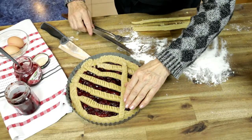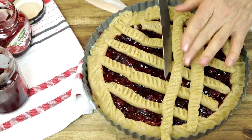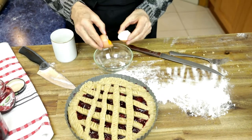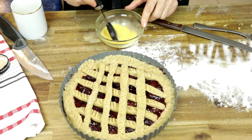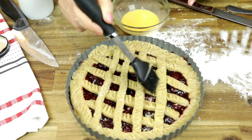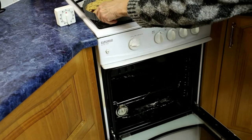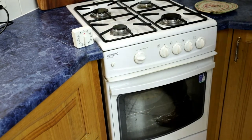We're coming to the close of the process before putting it into the already preheating oven — the temperature will be 180 degrees Celsius. When you're happy with the looks of the top of the pie, turn your attention to the egg. Take the egg yolk and mix it with one tablespoon of water. With a brush, brush it all over the lattice and the border of the pie to give it a nice glaze — you will see it browning nicely in the oven.